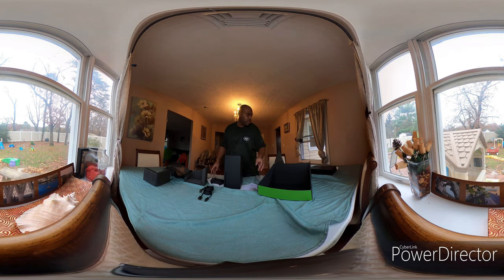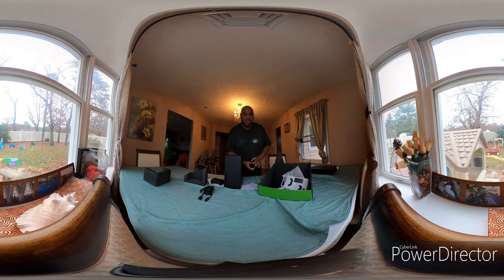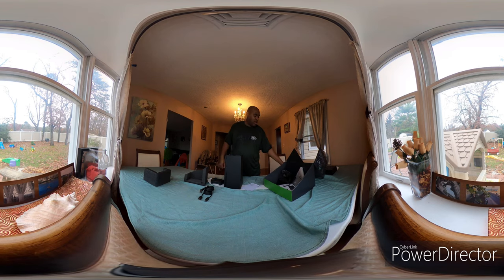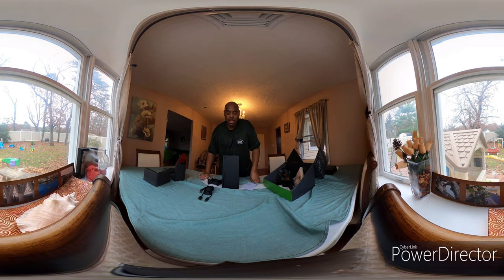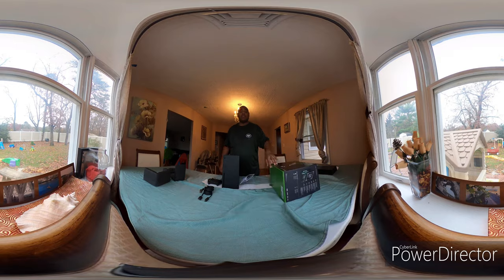And there we go — ready for next gen. I'm going to be doing a PlayStation unboxing shortly because my PlayStation is in route, and we're going to be fully ready for next gen. This is Gibran from the Gibran Chronicles. I don't show my face often, and I usually have other people doing the talking for me in my videos. But we got Gibran right now — 360 Xbox Series X unboxing. Hope you enjoyed, and see you after.